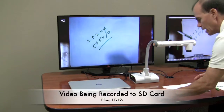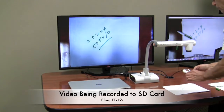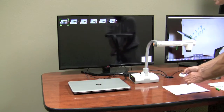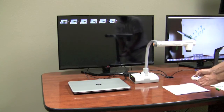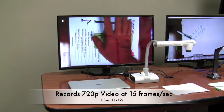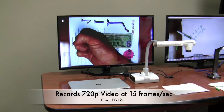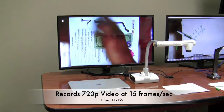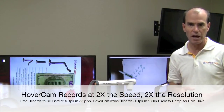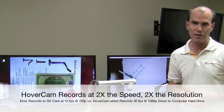To stop the recording I have to hit the stop button. So that stopped my recording. There's the menu and then I'm going to select the last video and let's see how the Elmo recorded. The recording speed of the Elmo was half the speed of the Hovercam at 15 frames a second, and the resolution is much lower so the image is not as clear.